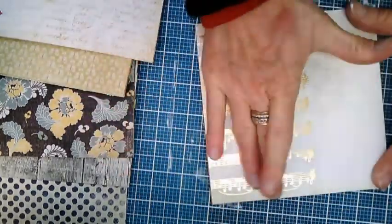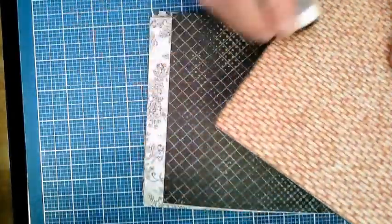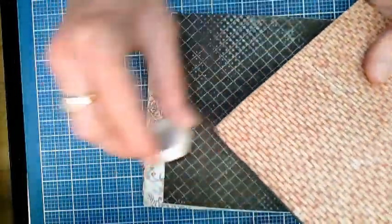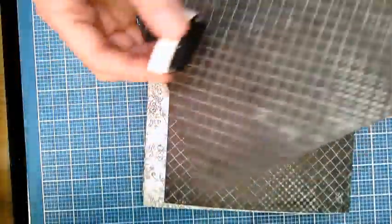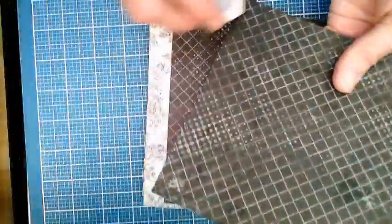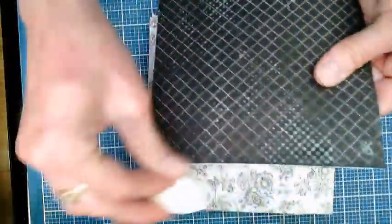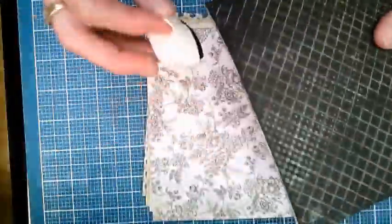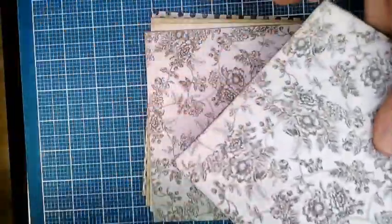Trust me on this — you don't want to have to redo a page if you don't have to. The next step is a little time-consuming, but it is totally worth it. I like to run a little ink around all the edges of my pages on both sides. This gives it a nice, complete, uniform look, and it will also cover up any mistakes you might make along the way. I like a cat's eye ink. You can also use any other ink you have for rubber stamping, and a Sharpie would also work to just rub around the edges of your pages.